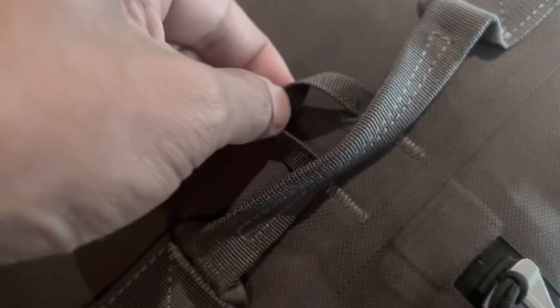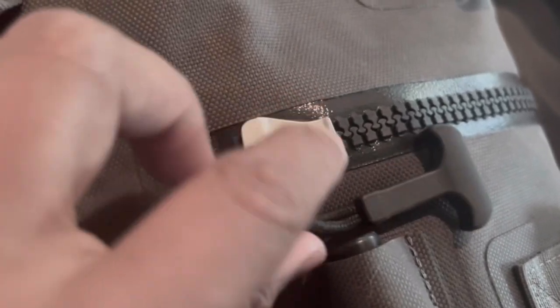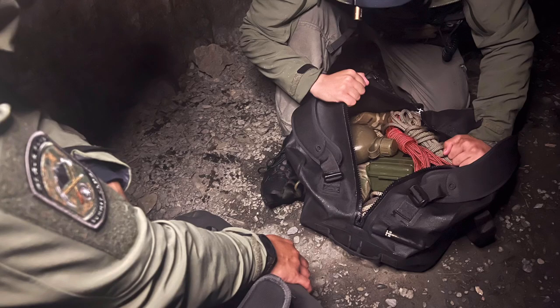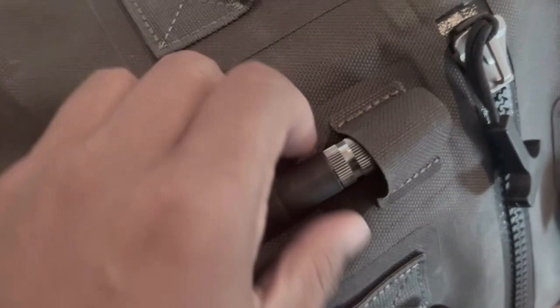These 1-inch nylon thumb loops are found on either side for leverage when operating the hefty Derlin-tooth watertight AquaGuard zippers. As you would expect, these zippers can be a bit tough to operate, so to help mitigate this, PDW has chosen to use 3mm cord and T-zip pulls, which, in combination with the thumb loops, lets you gain access to the bag's contents with relative ease. PDW also includes some special zipper grease, which, with regular application, will help increase the life and ease of use of these zippers.